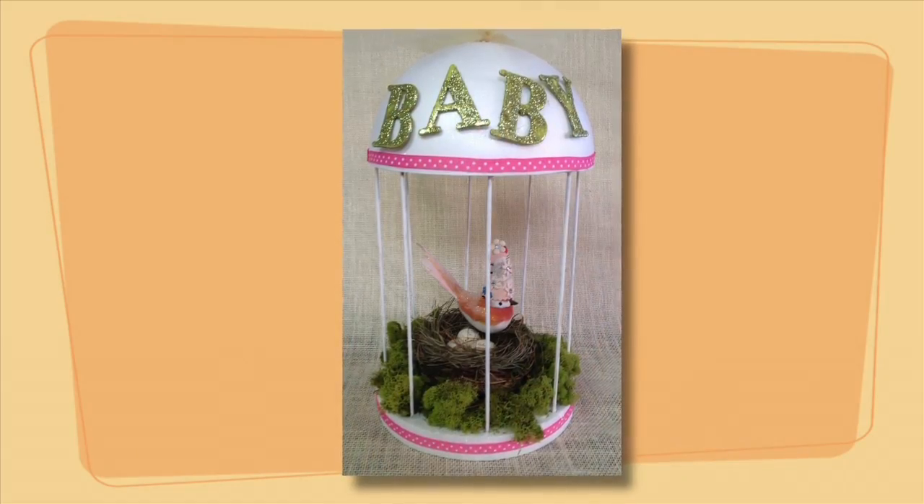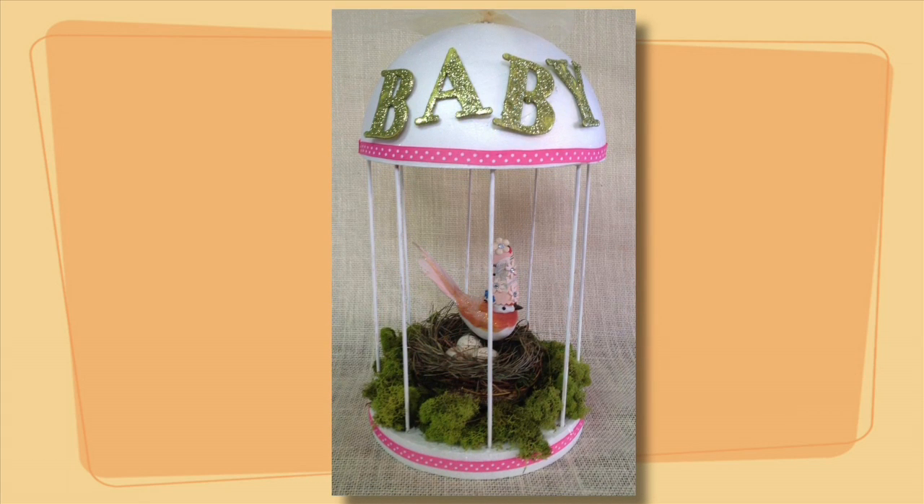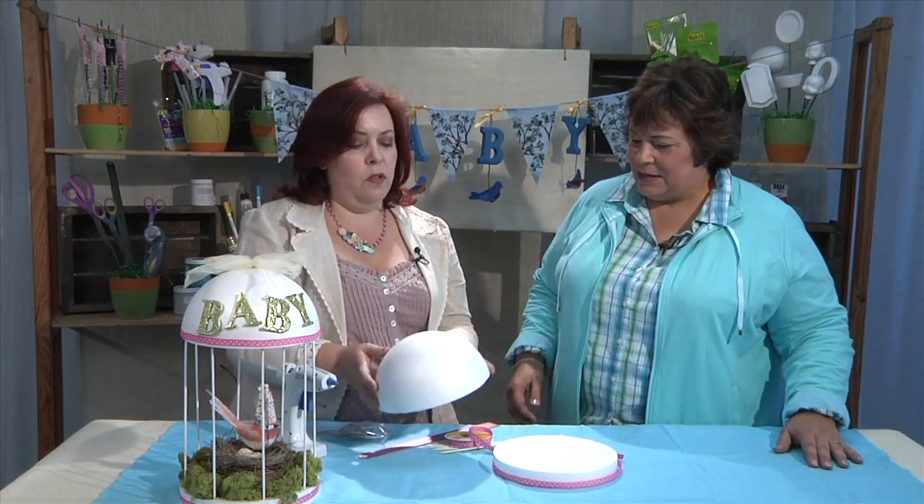Next up for our Bluebird of Happiness Baby Shower is the centerpiece, and Laura is going to show us how to do it. This is a really easy project and I think it creates a lot of wow for as simple as it is. All you have to do to make this cute birdcage is get some smooth foam — they make these half domes now.